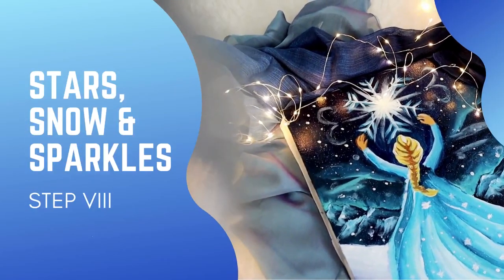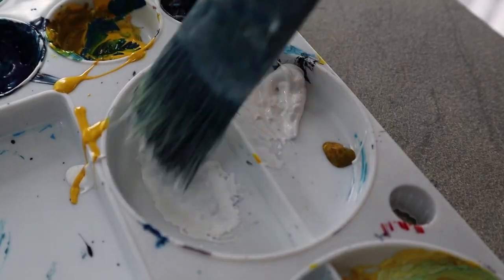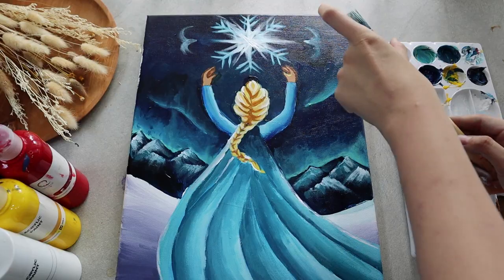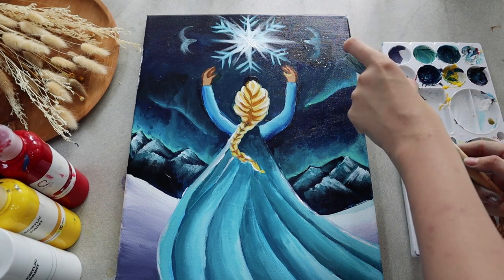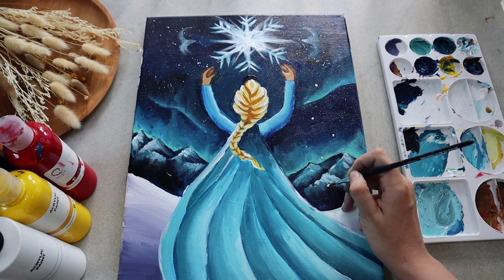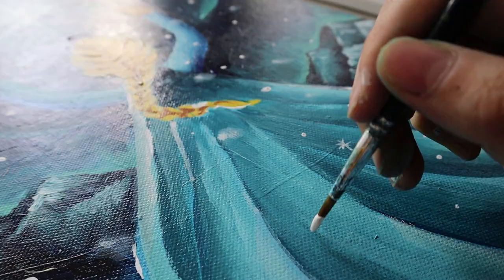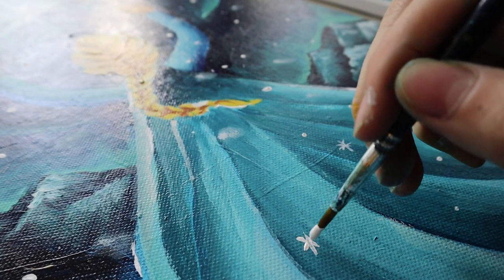All the objects are done, so now we just need to add some sparkles. Take your biggest flat brush to complement our night sky by painting some tiny yellow stars, or do the splattering technique with a mixture of white paint and a bit of water. To illustrate the falling snow, instead of splattering, we do it one by one, and remember to adorn Elsa's dress with some sparklies.